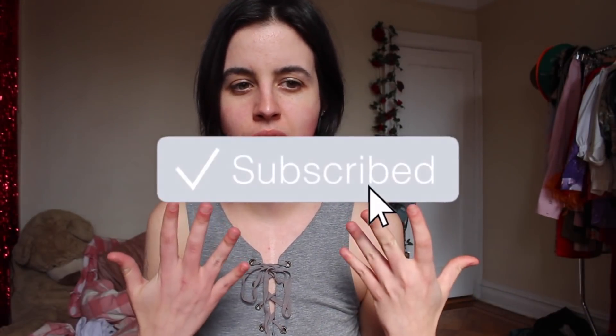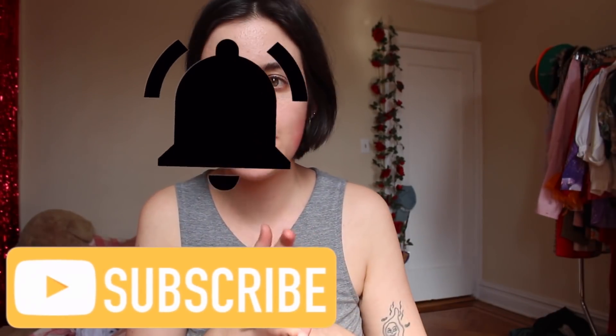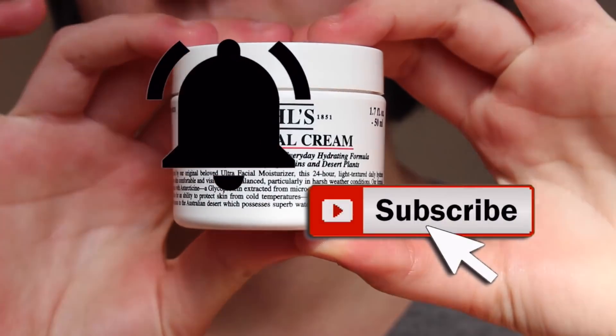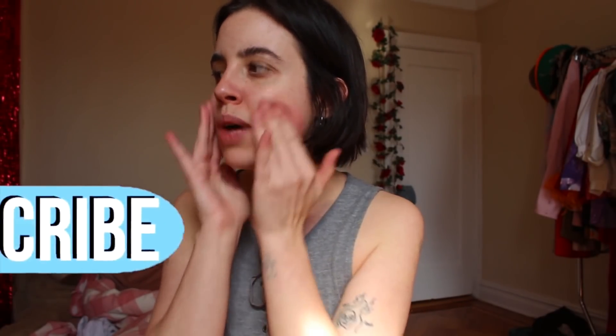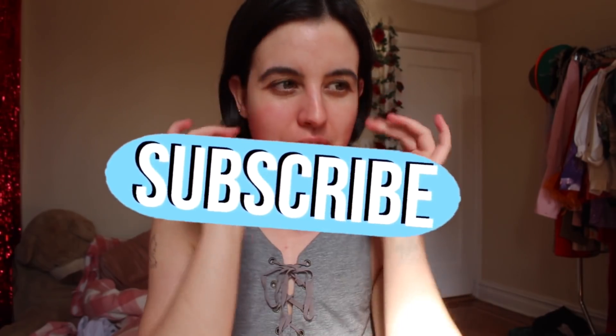I think today's look is going to be more simple — it's going to be a strong eyebrow and a bold dark navy blue lip. I haven't done that in a really long time. So I think the first thing I'm going to do is moisturize my face. I'm using the Kiehl's Ultra Facial Cream, so I'm just going to work that into my skin.